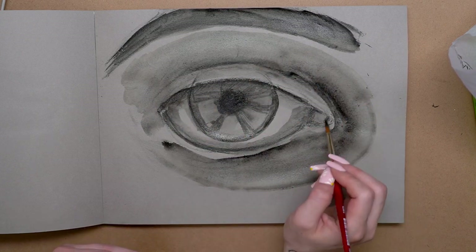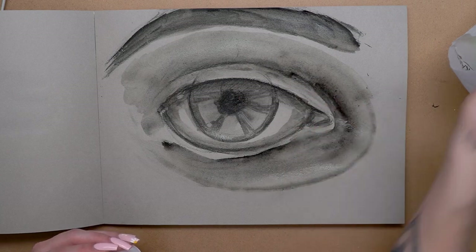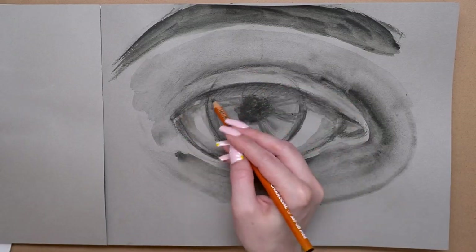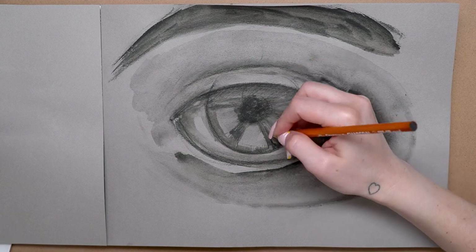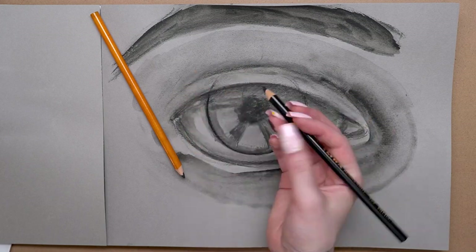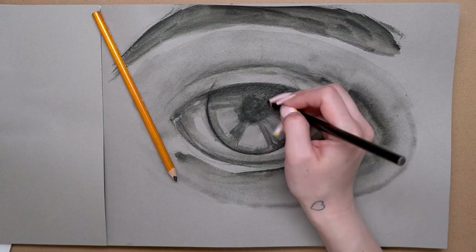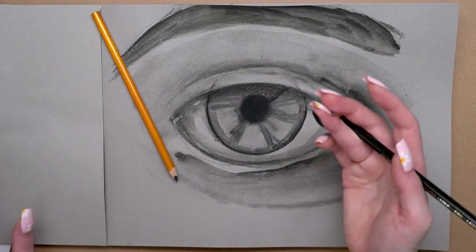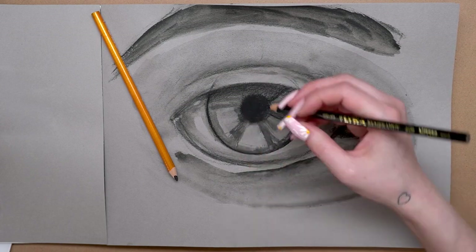I did add some detail in the eye with the smaller brush, which was really nice to use, and I was able to get some fine details especially in the lash line. Once that was dry I went back in to deepen the shading using the General pencil, going back and forth between my finger and the chamois to smudge — just depending on what area I was working in. You can really get a nice dark black with that grease pencil, especially once you blend it out.